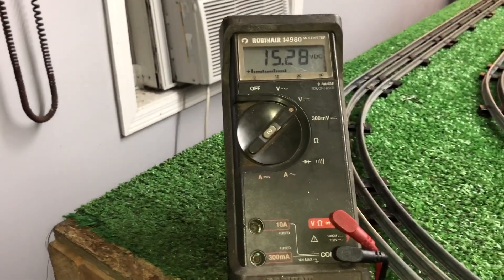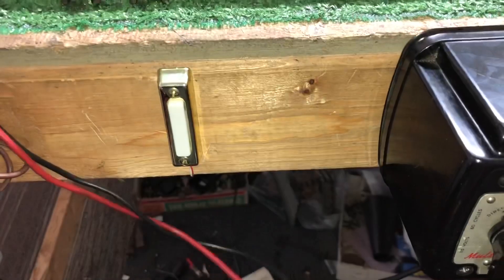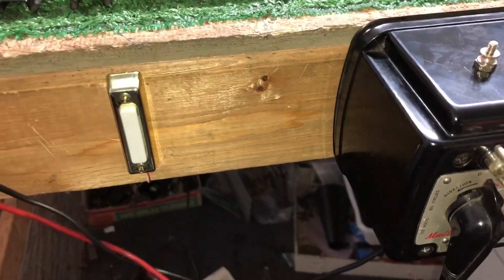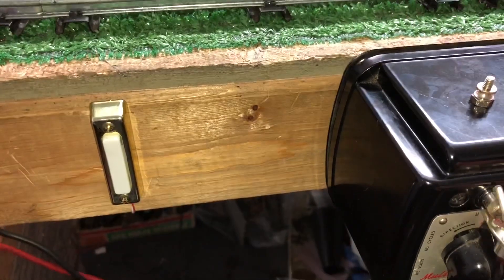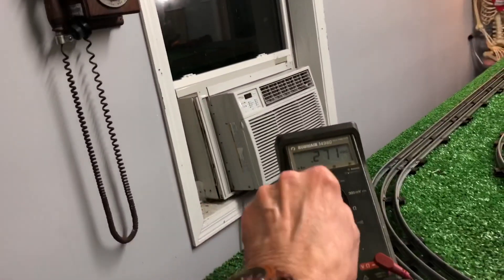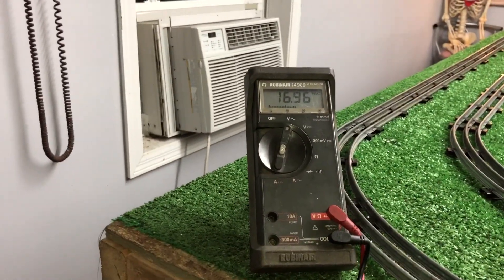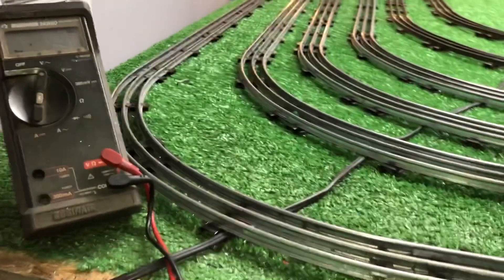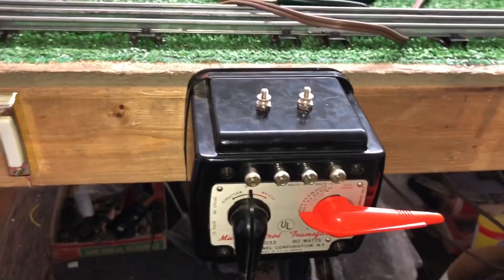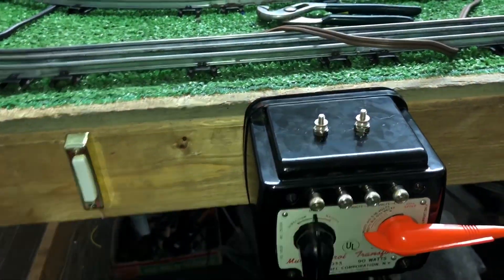So 15 and a half volts DC and 16 volts AC. Going back over to AC — flip this back over to AC — 16, almost 17 volts AC. So we've lost about a full volt going through the rectifier. This 1033 90-watt transformer is now both AC and DC.